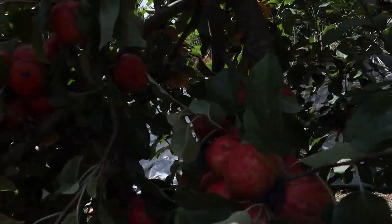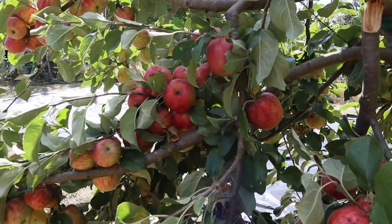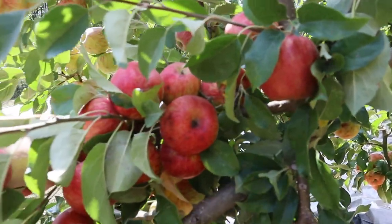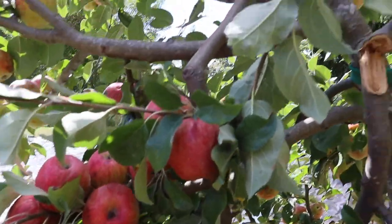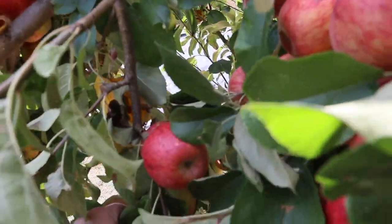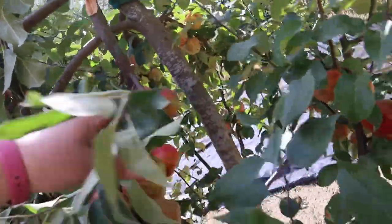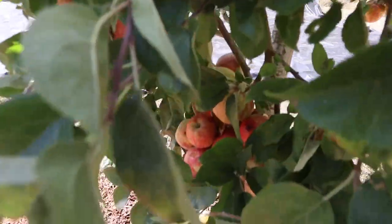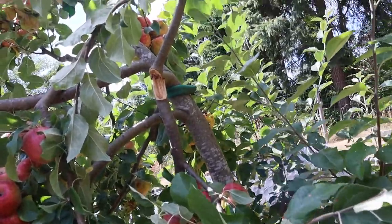If we look at the branches that have broken, you can see this is all the broken branch, and what happened is there's just way too much fruit on one branch and it was too heavy. These branches are not strong enough to hold all of this fruit. All of this fruit is on one branch — this is all part of the branch that's broken. You can see just way too much fruit for one branch.